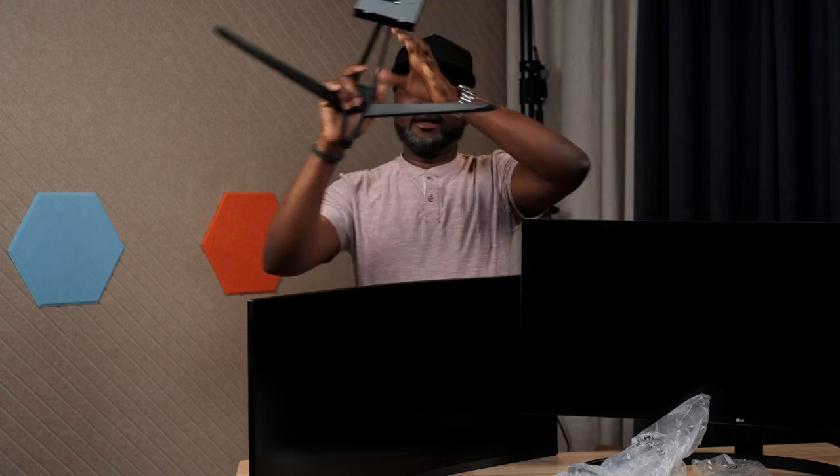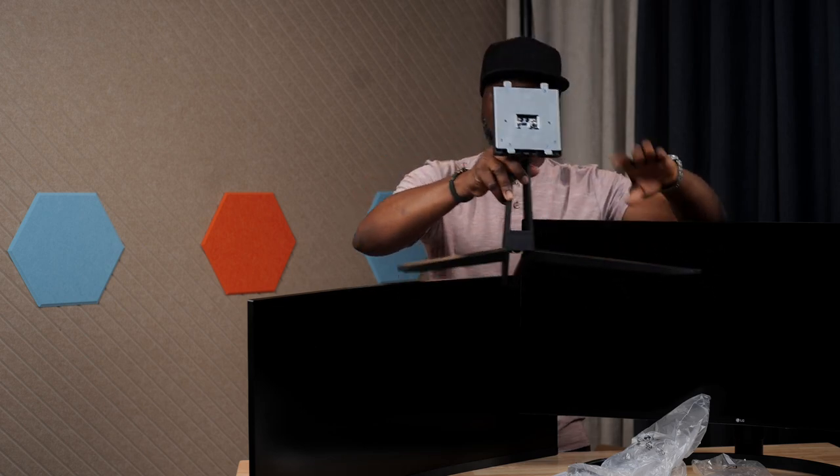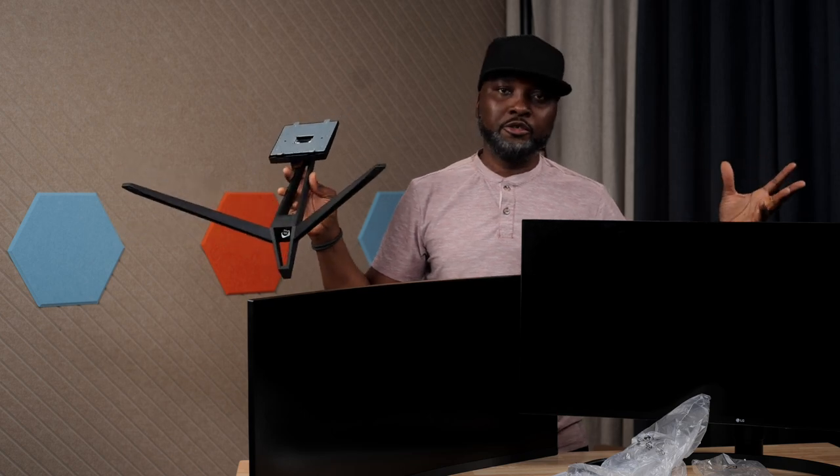Like I said, I'm going to be comparing this with the Acer, and I'm going to bring the Acer out right now. Here is the Acer monitor and its stand. I'm not sure if this is a standard or knock-off stand, but here it is.